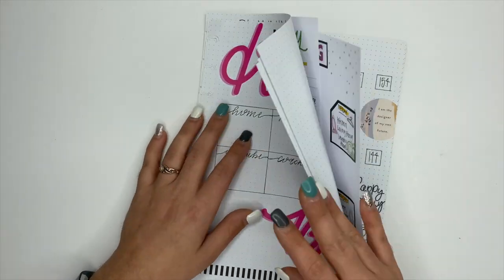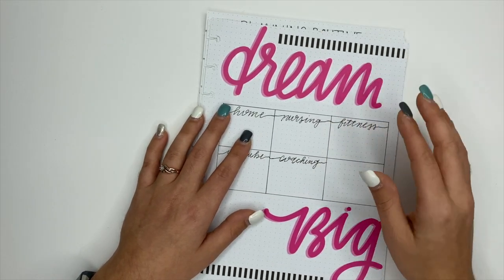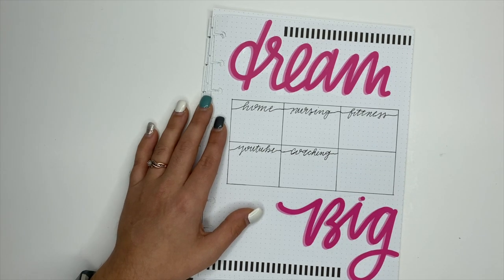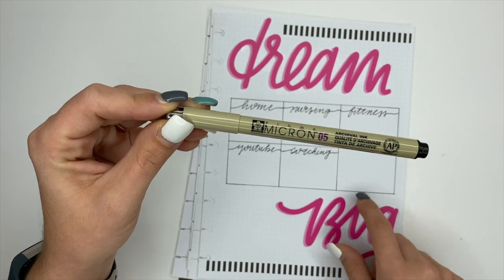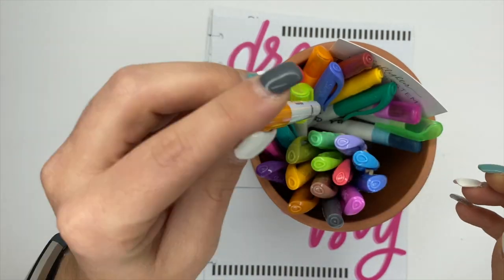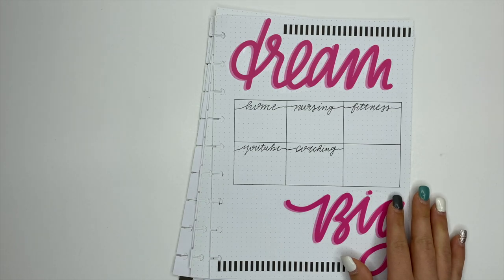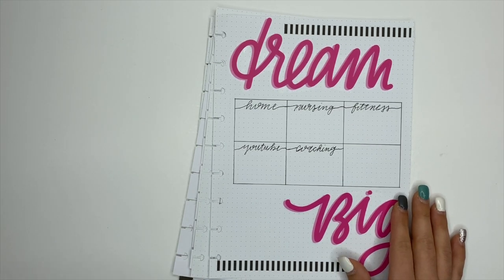For supplies, all of the note sheets are from the Happy Planner. All of the stickers and washi are from the Happy Planner. I used a Micron 05 for the lines and also some Sharpie S notes, which you'll see here shortly. I just sat down and this has taken me probably a week total to create these.